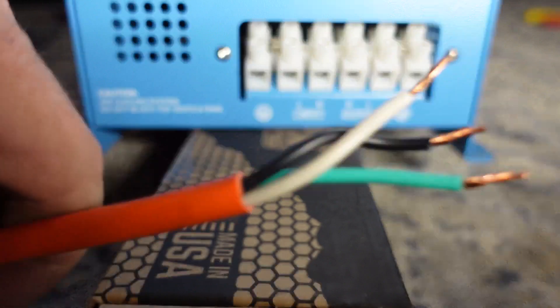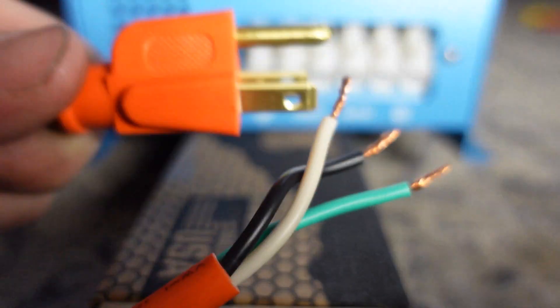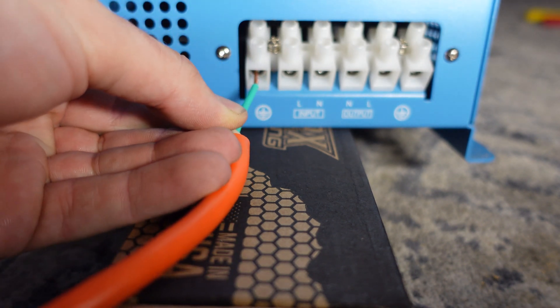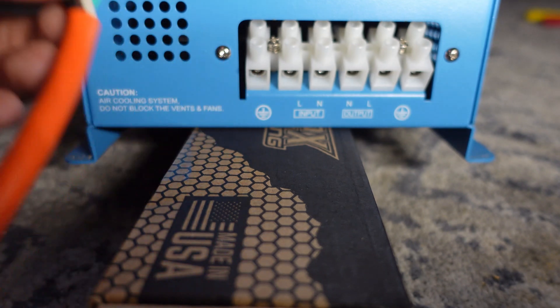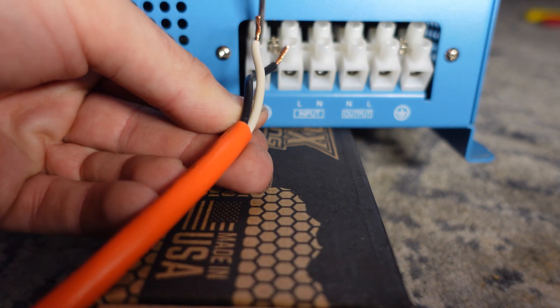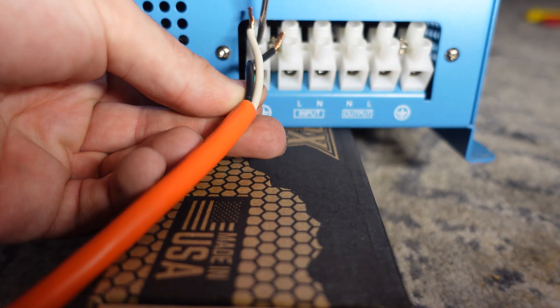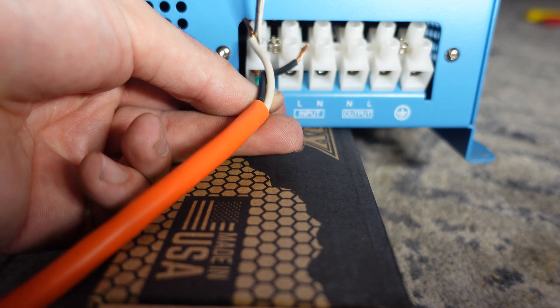The output of this also has a GFI outlet but I'm going to choose to use the terminal block. So we take our extension cord — what this allows us to do is use shore power and activate the charging function on this inverter, because this has a built-in charger to charge your battery bank. It's kind of tricky with the camera in front, but if you're not sure about this contact an electrician — don't mess around with electricity, it's very dangerous.